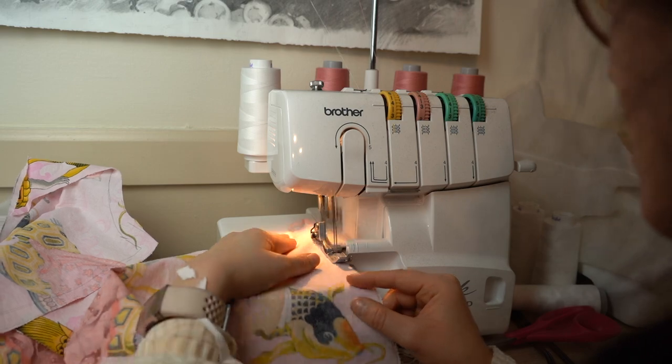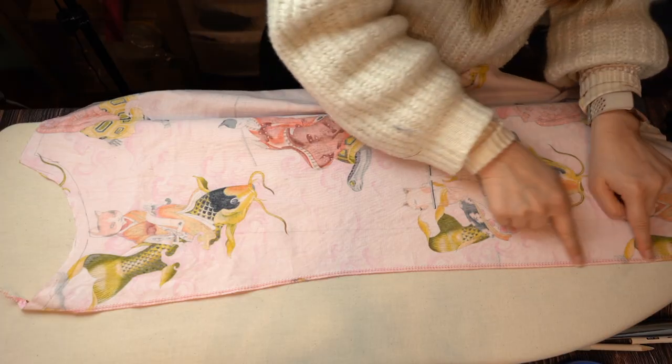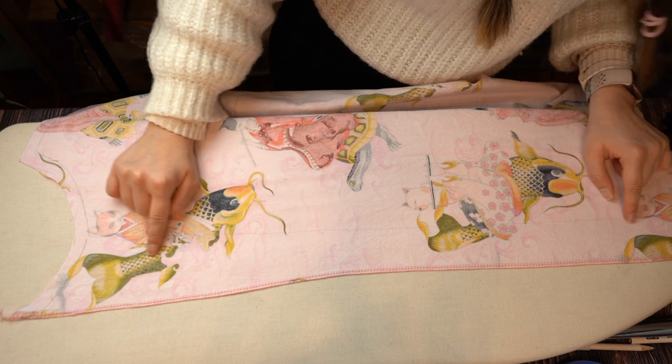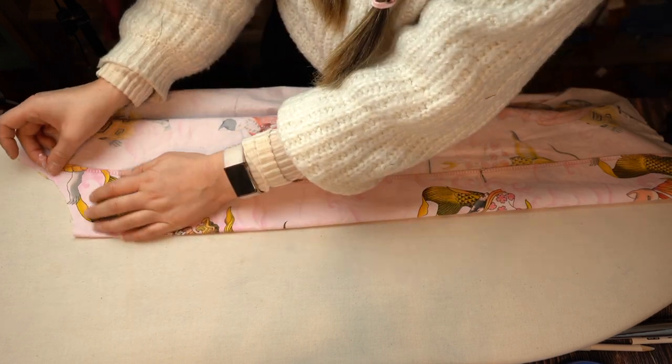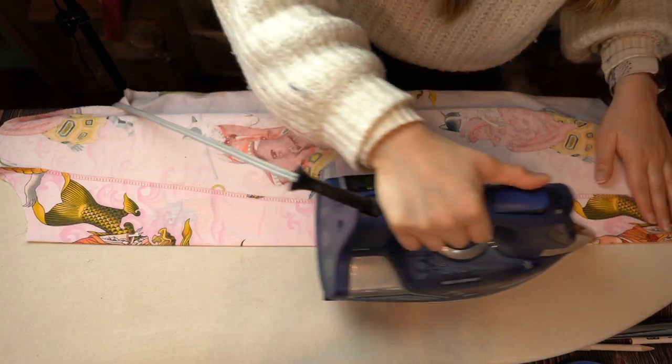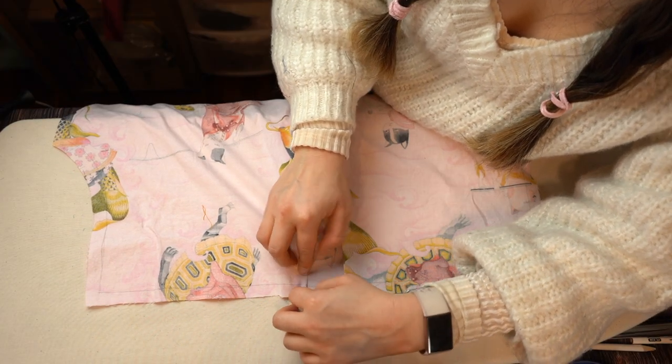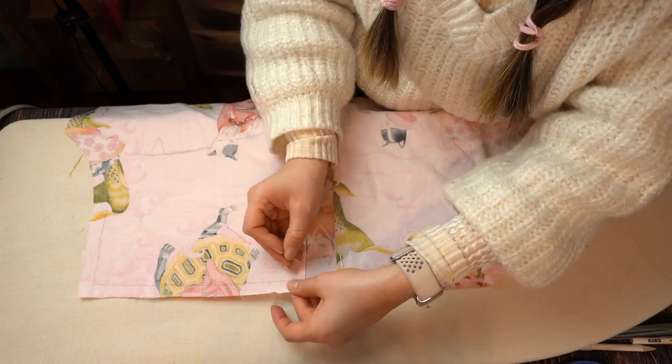Overlock the front edge of the shirt front piece — this is actually the edge of the facing; it gets folded back on the front side to make a folded center front placket. Stay stitch along the neck edge to keep the facing down. Fold the center back pleats and press and pin so they keep their shape while stitching them down.